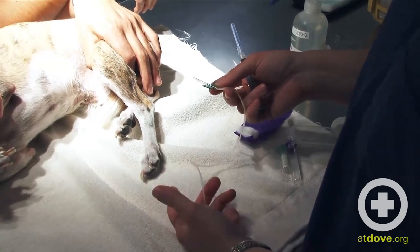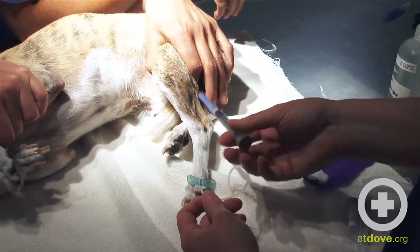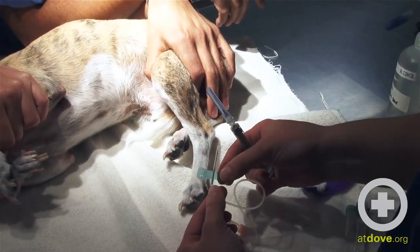This also works well in a patient that may do a little bit of moving. If I've got the butterfly catheter in, he can move a little bit and it's not going to lacerate his vein. If I've got a syringe in there and he moves around, the chances of causing damage are a little bit higher.